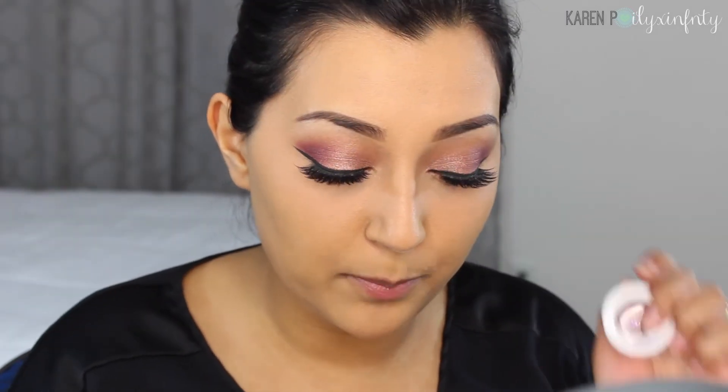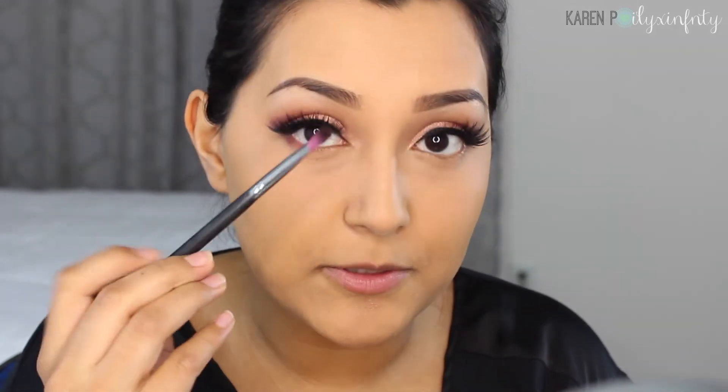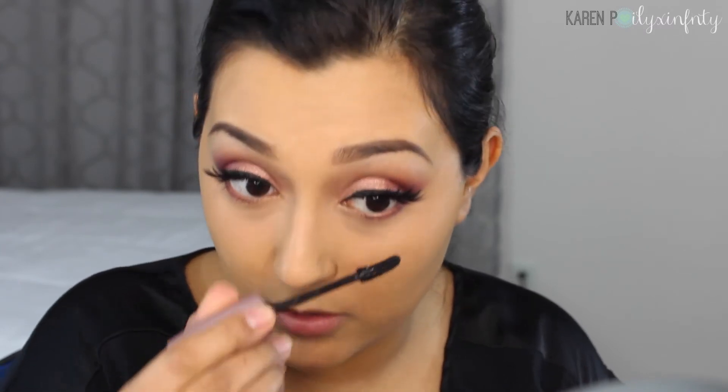I'm going to go back in with Porter and apply this on my bottom lash line to add some color down there, using the same angled brush I used for my outer corner. Then I'm going to use the Maybelline Lash Sensational Mascara just to add some definition to my bottom lashes, applying a light coat.